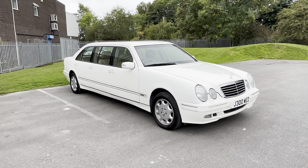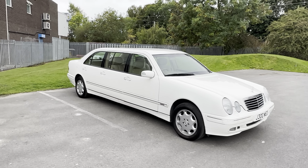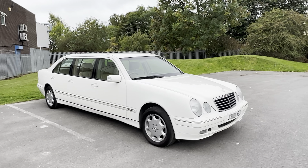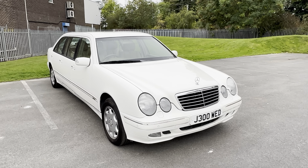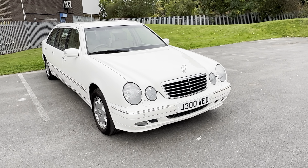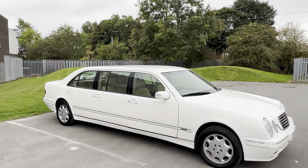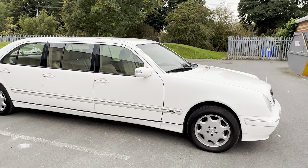2002 Mercedes E280 limousine, that's a 2.8 litre petrol — as you can see, a six-door limousine. It comes with the registration plate J300 WED, along with a white Mercedes limo. It's been used as a wedding car.